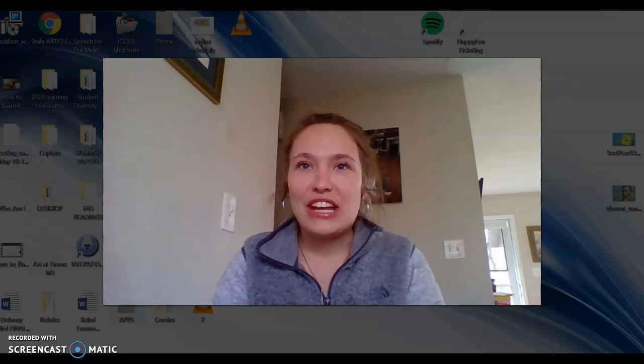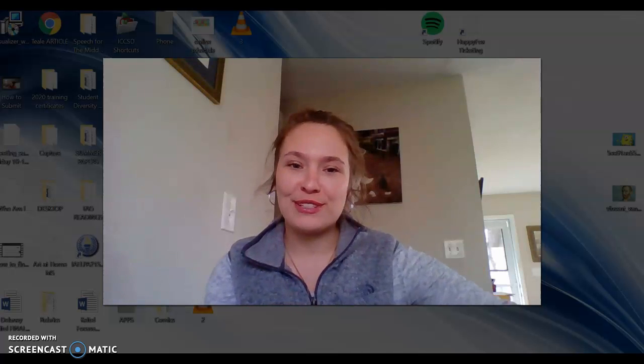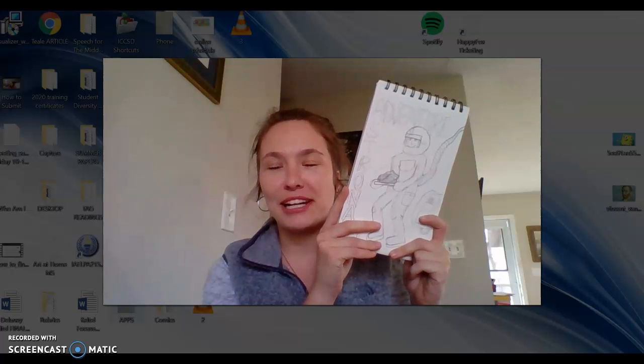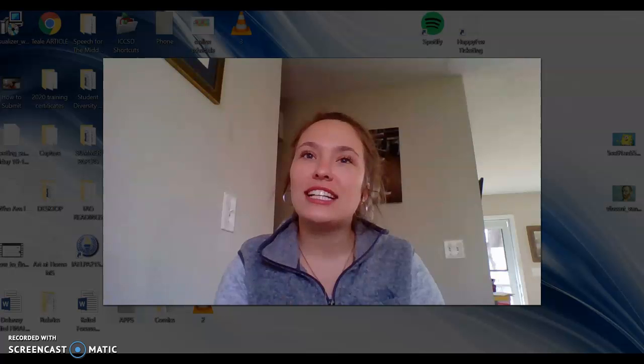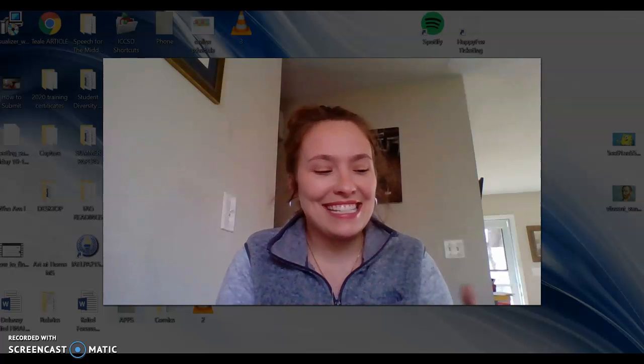Hello everyone, I hope you're having a great day so far. I'm just going to go over some of our drawing techniques to create the covers of our comics. Within the last couple of days you should have gotten your comic cover started, and in the next few days we'll be thinking about our comic strips before we have some really solid work days.